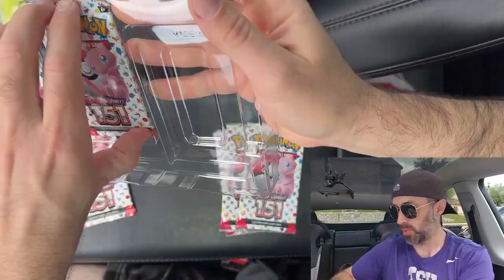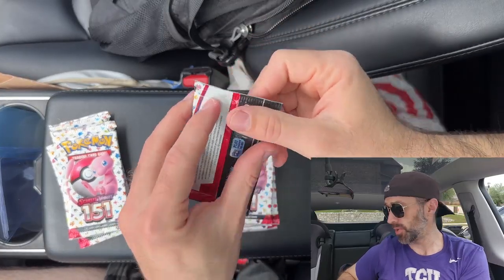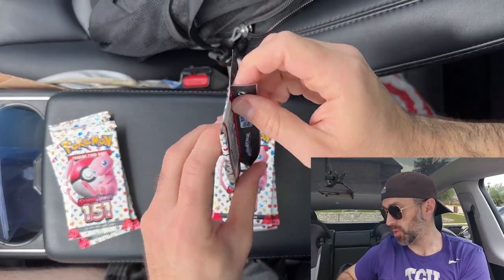I'm going to leave those separate so we know which one came from which. It's always good to know which one has better pulls in my opinion. Let me get my sleeves — I got sleeves and top loaders because I know I'm going to be getting some majorly cool hits. Let's start with the Zapdos collection and see what we get out of these packs.